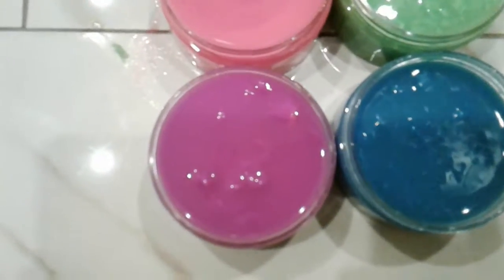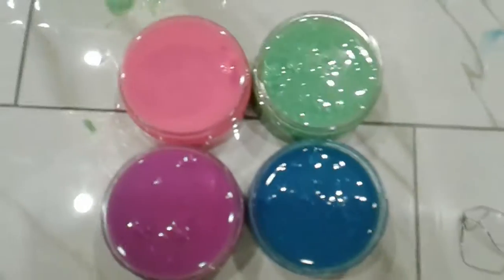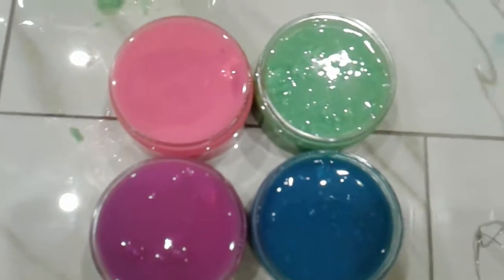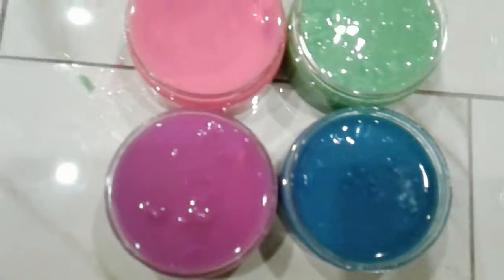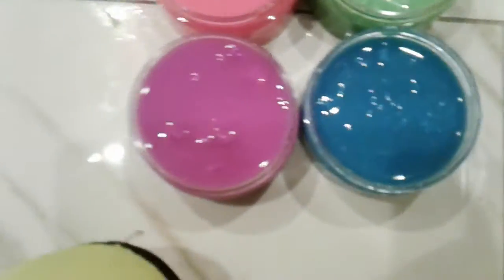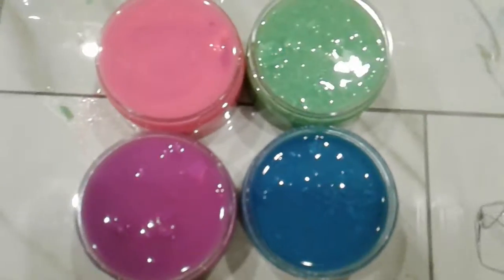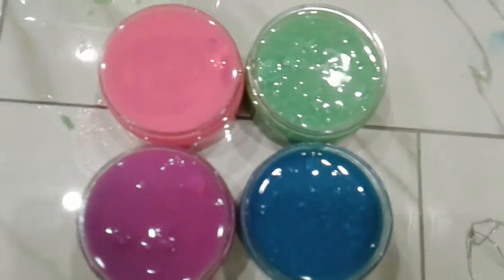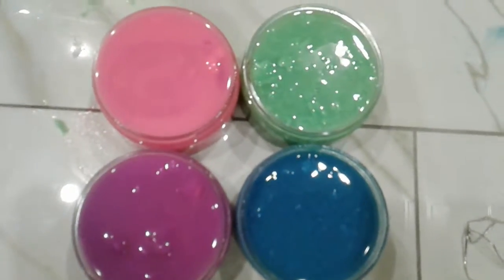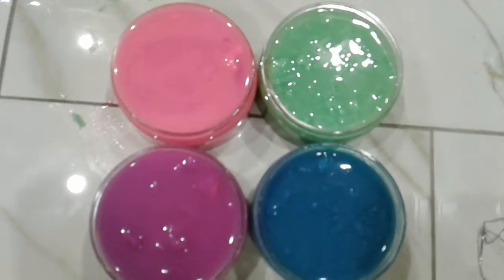I read further in the instructions and it says that we have to put them in the fridge or the freezer so they get cool and we can actually use them — they're really slimy. These are not so slimy right now, but they're actually really bright. While videotaping they don't look it, but in real life they're actually really bright. So I'm gonna put them in the fridge or freezer and hopefully when they come out they look and feel awesome and glow in the dark.